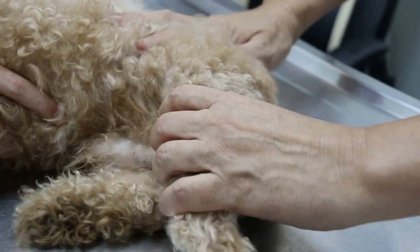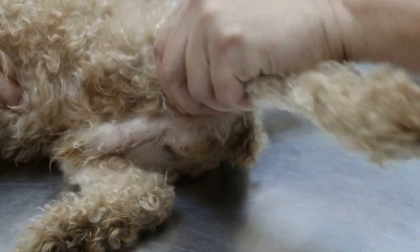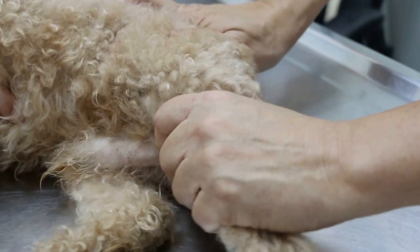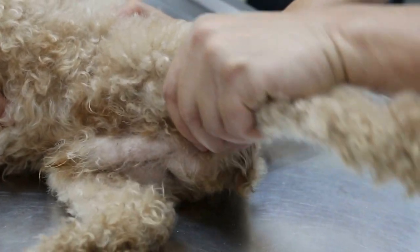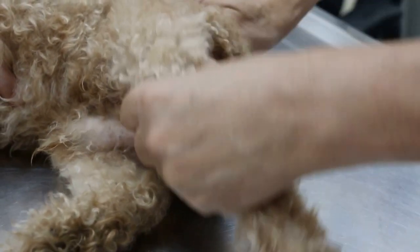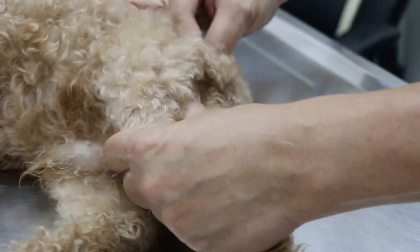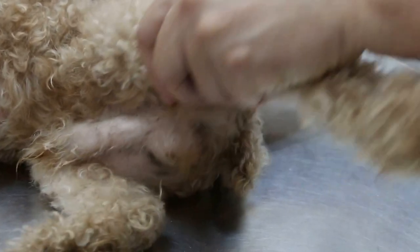So there's no rupture of the anterior cruciate ligament. Now looking at the hip. I can feel the clicking sound. I can try to push it back. On the x-ray you can see the hip joint. I can feel that the ball of the femoral head has come out, and that's why the dog was in pain.